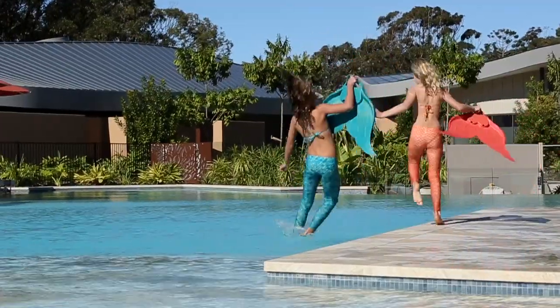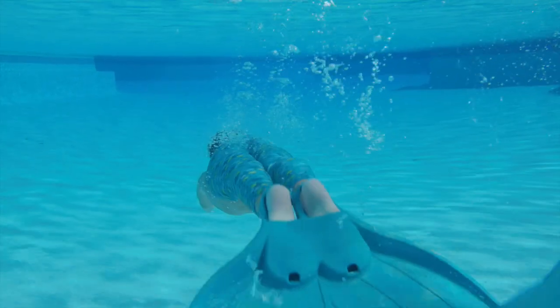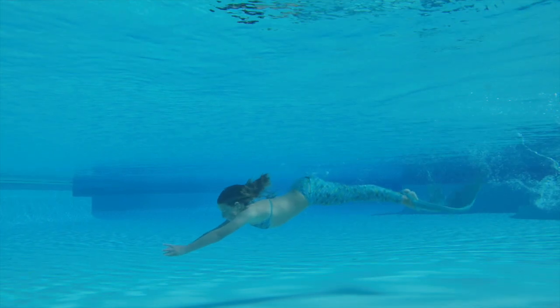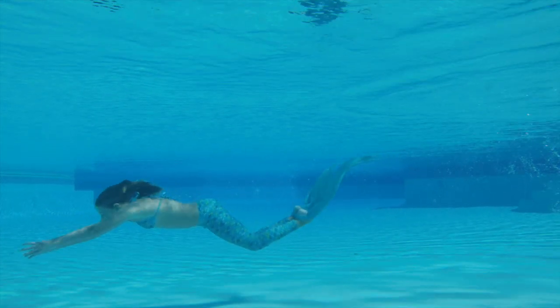Your little mermaid can now get started by diving down like a dolphin. Using an undulating movement with their whole body, as well as a dolphin-like kick, means they can get a graceful and fast motion through the water.